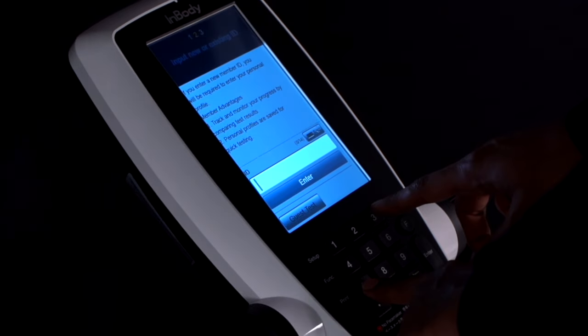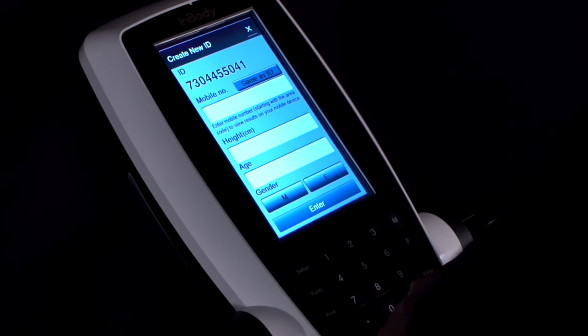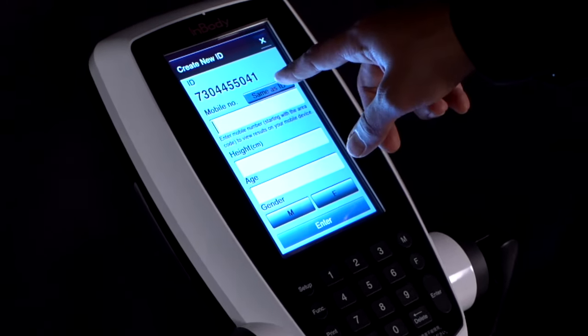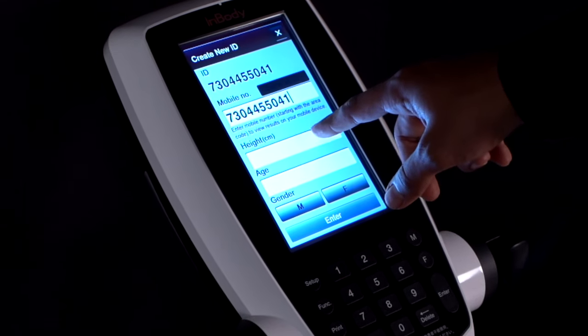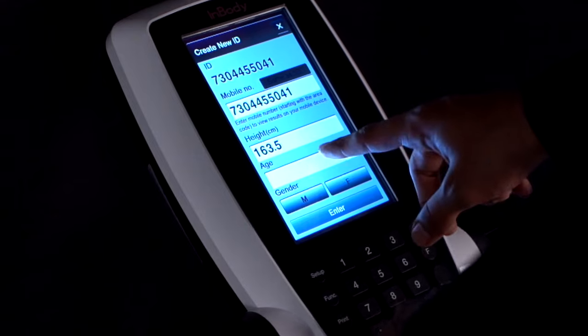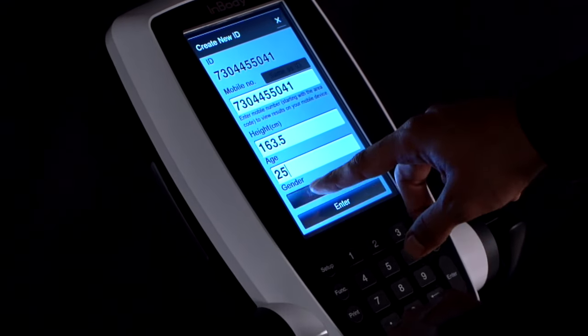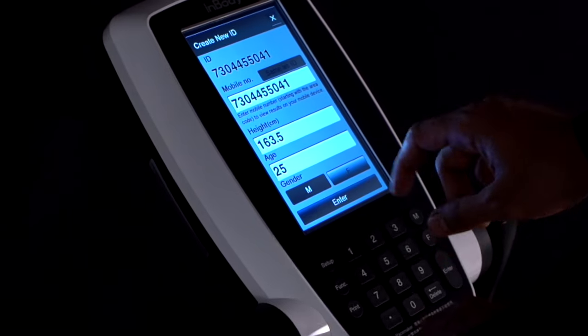Input your phone number in the ID and press enter. When asked for mobile number, click on same as ID. Enter your height in centimeters and age in years, then press enter.